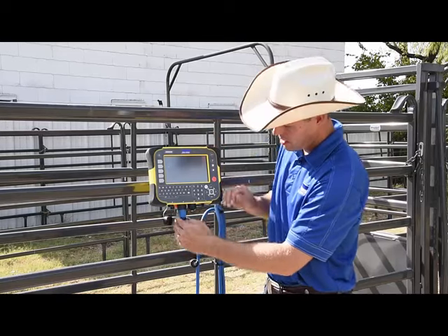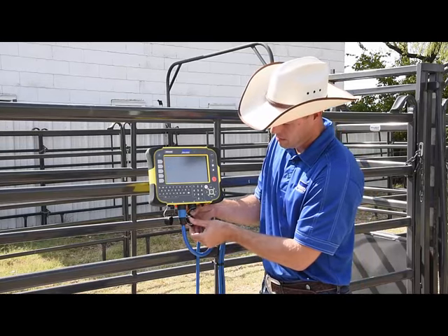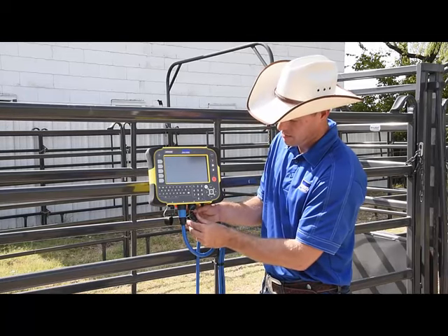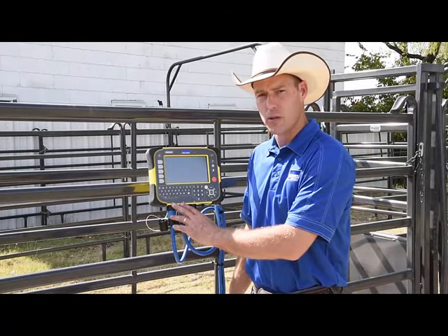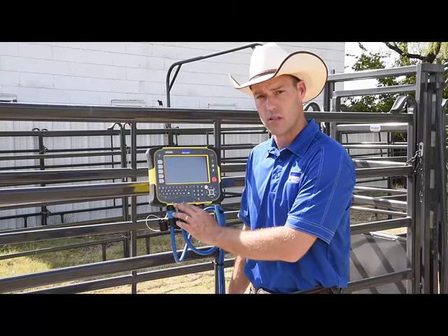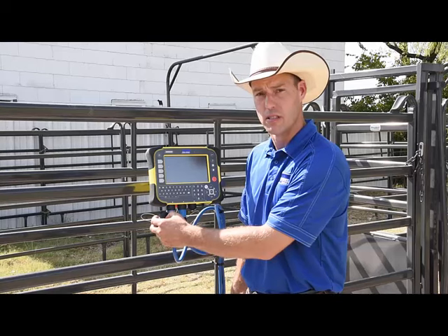Tighten it up and attach the two caps together. Repeat for the other side. The ports are universal so it doesn't matter which load bar is plugged into which port. By attaching the protective caps together, we prevent dirt and moisture from entering the system.